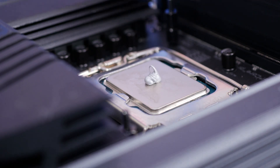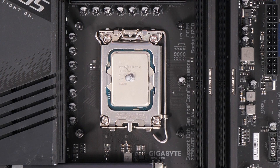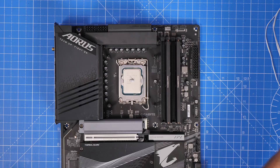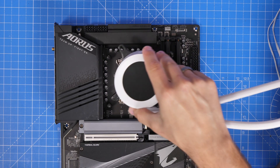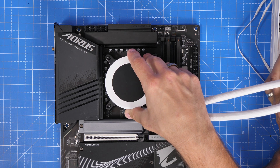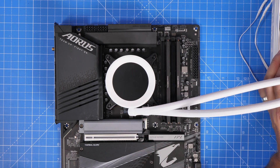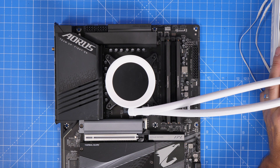I want to talk first about the standard installation of thermal paste and the traditional method, which is to put a pea-sized amount in the middle. On modern CPUs, they're actually longer top to bottom than they were historically — both Intel and AMD have adopted this rectangular design, which makes them a little bit lengthier. So putting a pea-sized amount in the middle doesn't necessarily work like it used to.